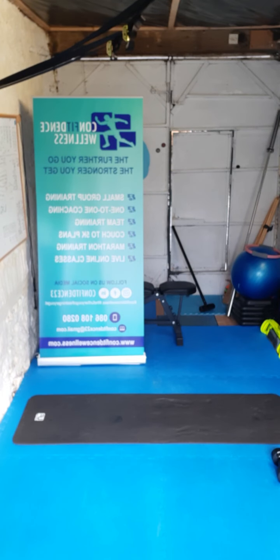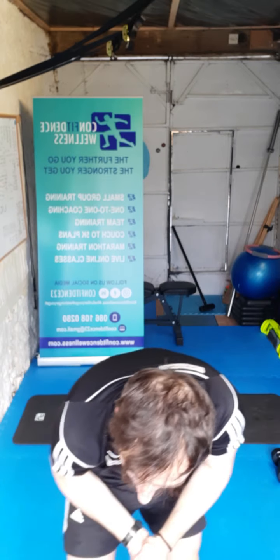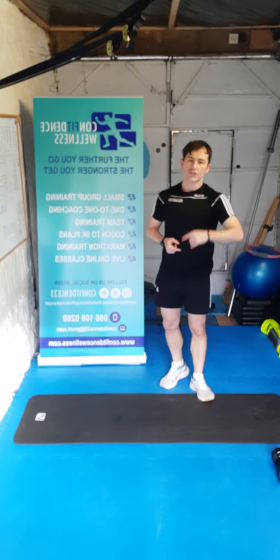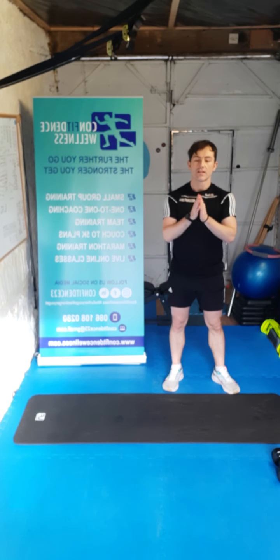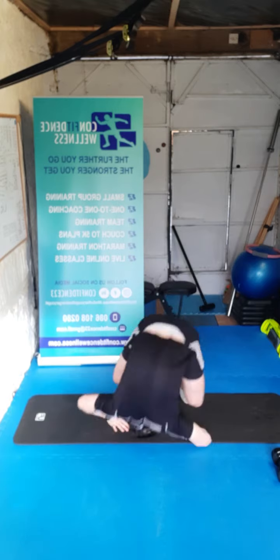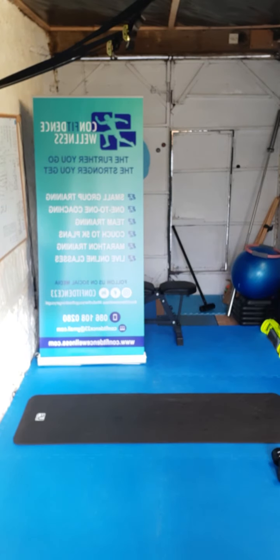Great stuff everyone! Well done Deirdre, well done Barry, good stuff Christina, good stuff Shane, great stuff Elaine, great stuff Dave, well done Angela — awesome work Barry, well done everyone. Great job guys — Flexible Friday is back again next Friday, so stay tuned to the Confidence Wellness channels and you'll see what kind of class we're doing next week. Have a great Friday — make the best of it. Remember: the further you go, the stronger you get. Talk to you soon!